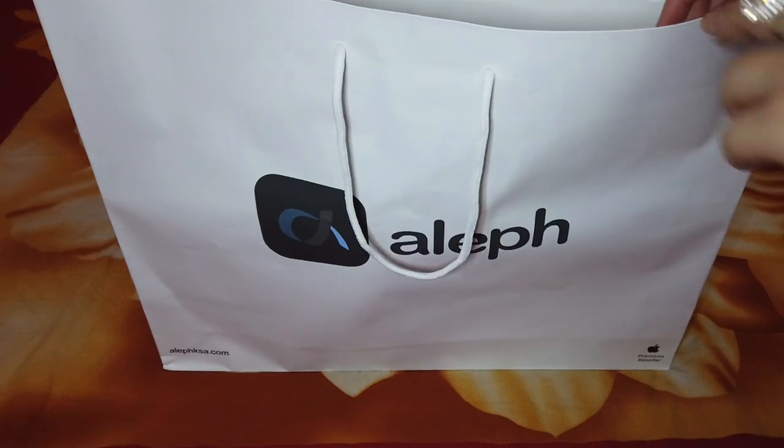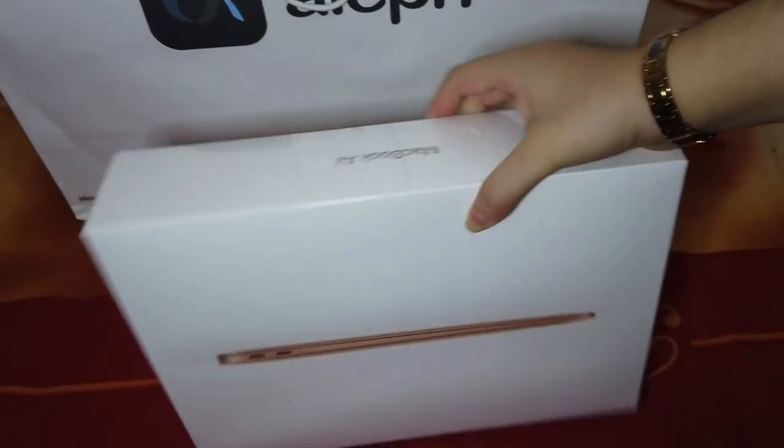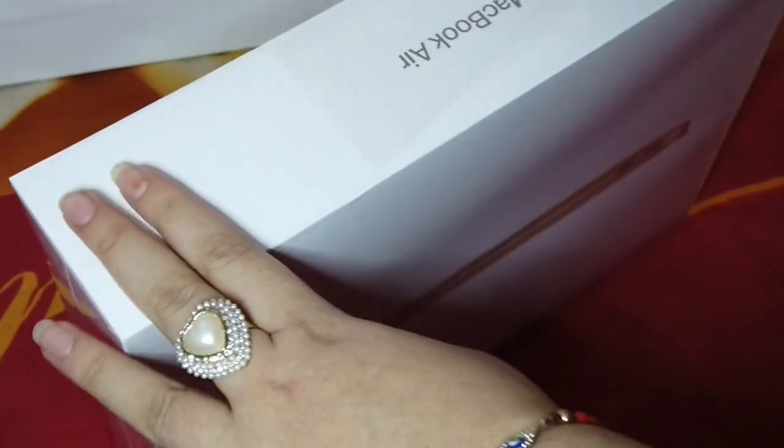So guys, I am gonna be removing it from its packaging right now — basically unboxing it. By the way, this is MacBook Air, 13 inch. I am going to be unboxing it. So let's go ahead and unbox — I am really excited as I told you guys.